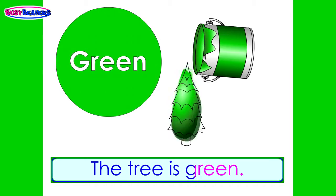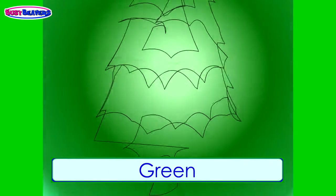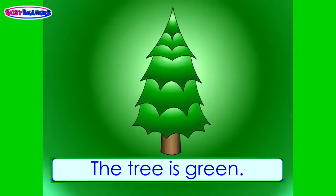Green, the tree is green. Green, green, the tree is green.